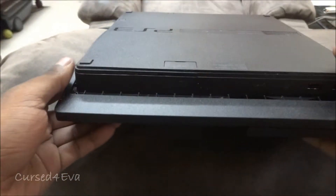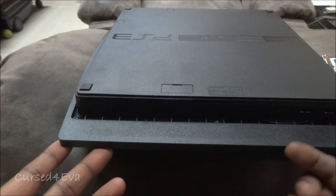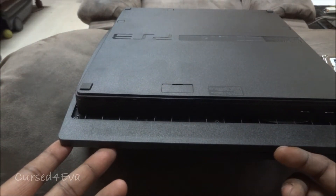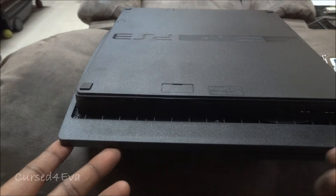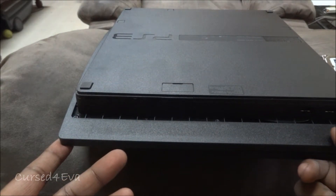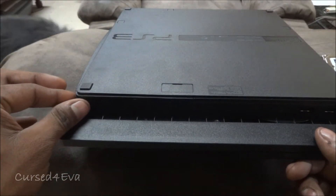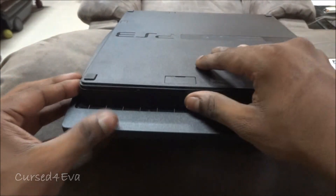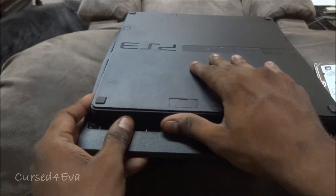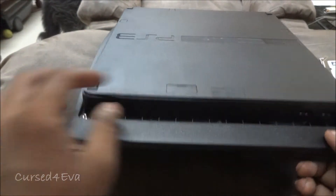What we need to do in order to swap hard disks: first off, since this is a new PS3, I'm not going to back anything up. But if you guys have been using it for some time, go ahead and do a backup onto an external drive before you swap hard disks. Once you've done that, just turn your PS3 around.